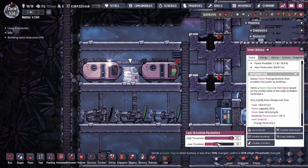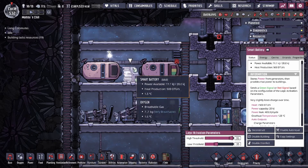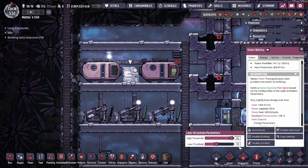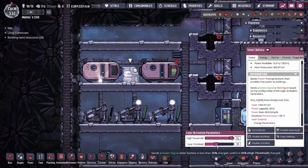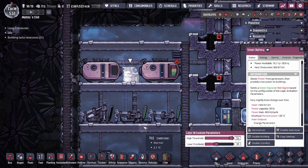When you click on the smart battery, you'll have parameters. Basically, this is the percentage of power you want your battery to have before you send a red signal, and this is the percentage of battery power you have to be below in order to send a green signal. Red is stop, green is go — that's very straightforward for the generators.